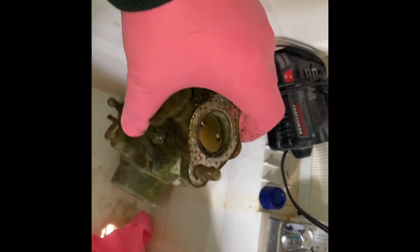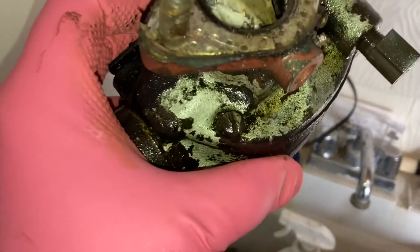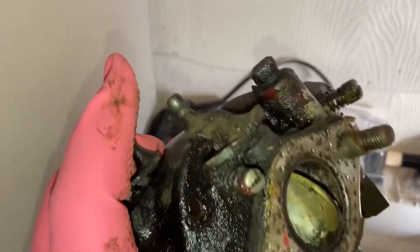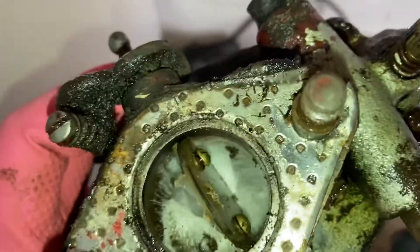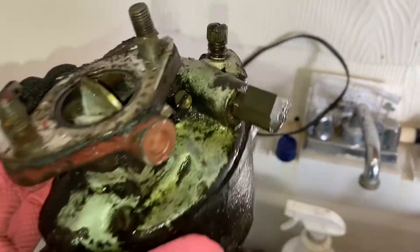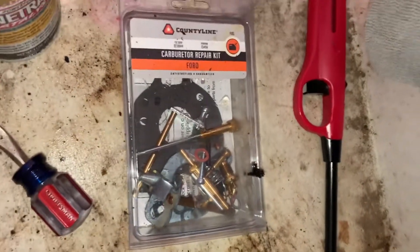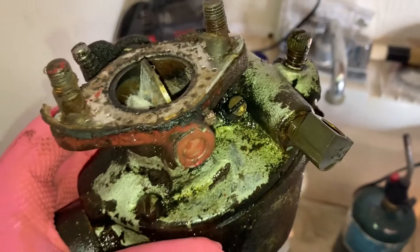Looks like I'll just use a flathead screwdriver for a lot of this disassembly. I'll start cleaning it. Just got one more flathead on this to split this carburetor open. I'm really excited to get into this and see how bad it is in here. I do have a small rebuild kit — a repair kit from Country Line over at Tractor Supply — so I'll see how well it works.